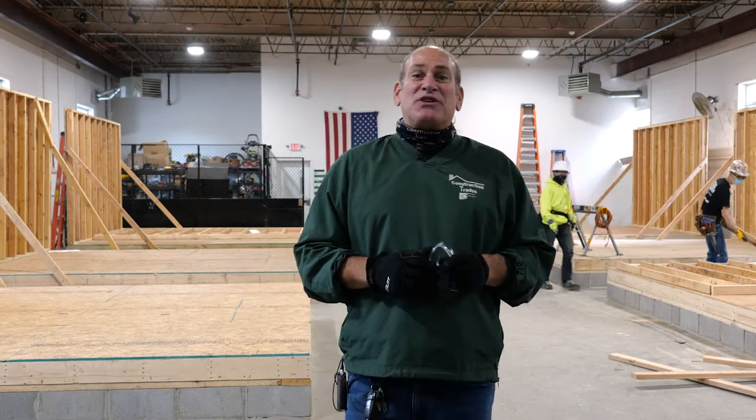All right, how's everybody doing today? I'm Mr. Zibny and I teach the Construction Trades Program at Mayfield High School.